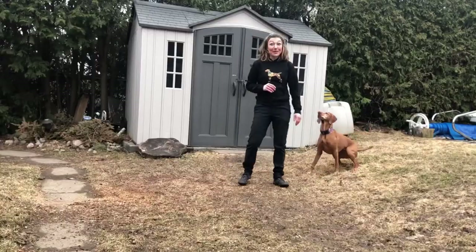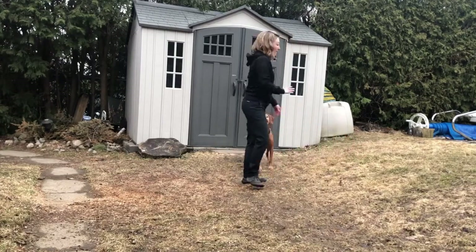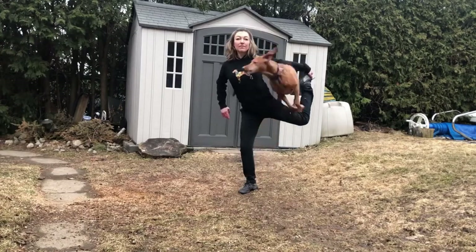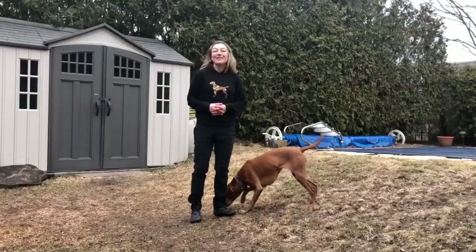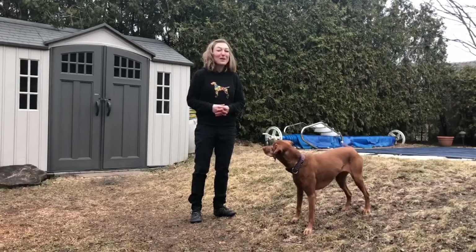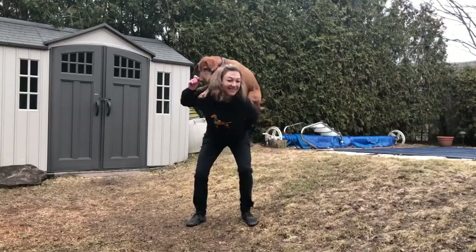And if you're feeling really confident, why not take it out to a double blind? Remember: love your dog, play with your dog, and communicate with your dog. Thanks for watching.